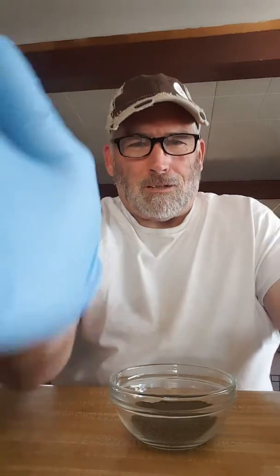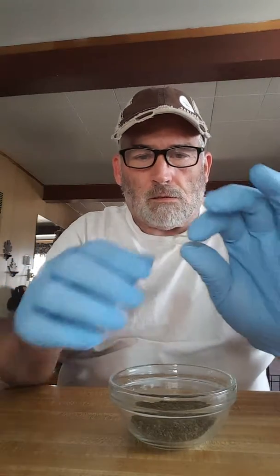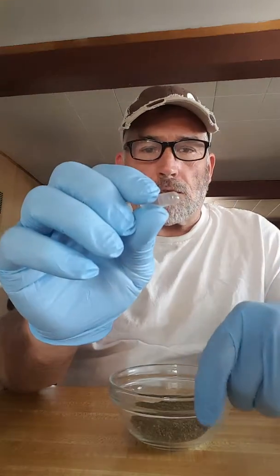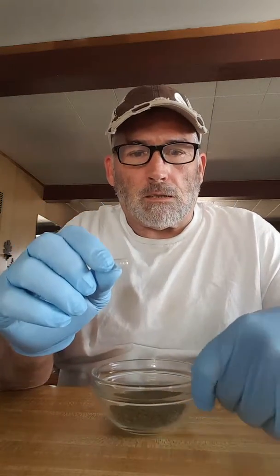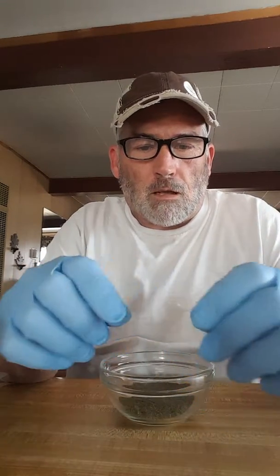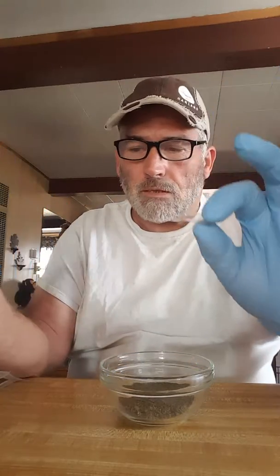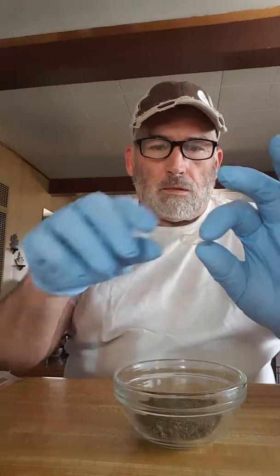I'm going to make some gelatin capsules. These are size double-zero. You can get these at a grocery store like Sprouts, or you can go on eBay or Amazon, or just buy them from somewhere directly.